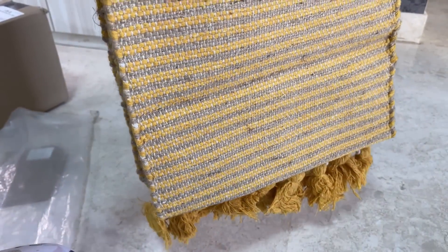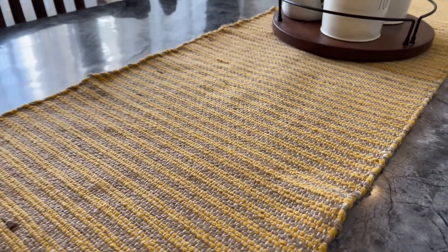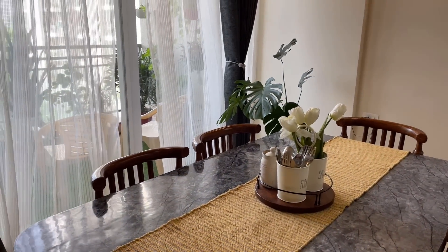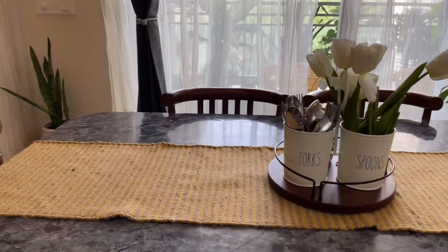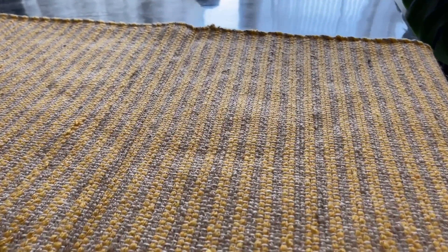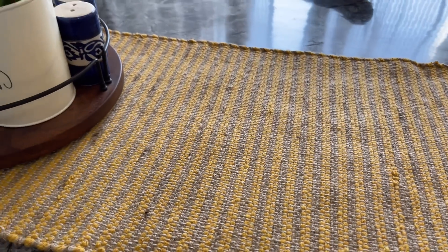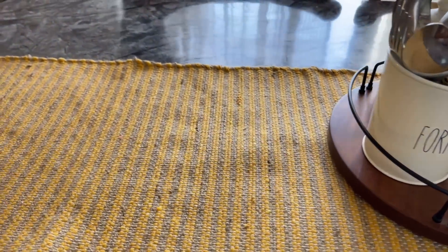I spotted this table runner on Amazon and felt it would match my decor, so I ordered it. I feel I didn't make a mistake because its quality is good. I have put it on my dining table and it is giving a very vibrant, summery feel. The price on Amazon is Rs. 658. The brand is also quite good — I shared their jute placement mat before and that quality was good too, so you can definitely go for it.